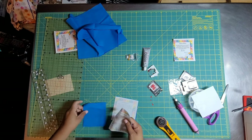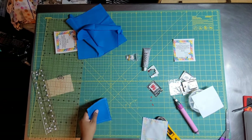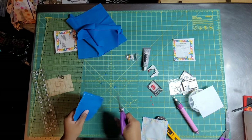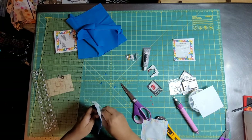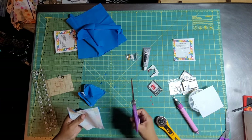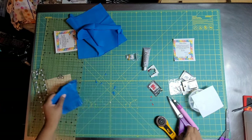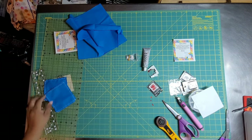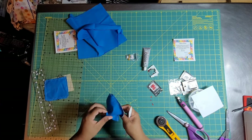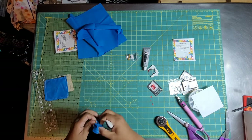Now I'm putting them right sides together and I'm going to sew all the way around. I did not leave a place to turn it — I sewed all the way around. Now I'm clipping a diagonal angle at the corners — I don't clip through the threads, just to reduce some bulk because I'm about to turn it. I pull the two pieces of fabric away from one another and cut a slit in the back. It really doesn't matter how big this slit is — the reason I'm sewing all these edges is so that I don't have raw edge applique; I want a finished edge for my quilt label.